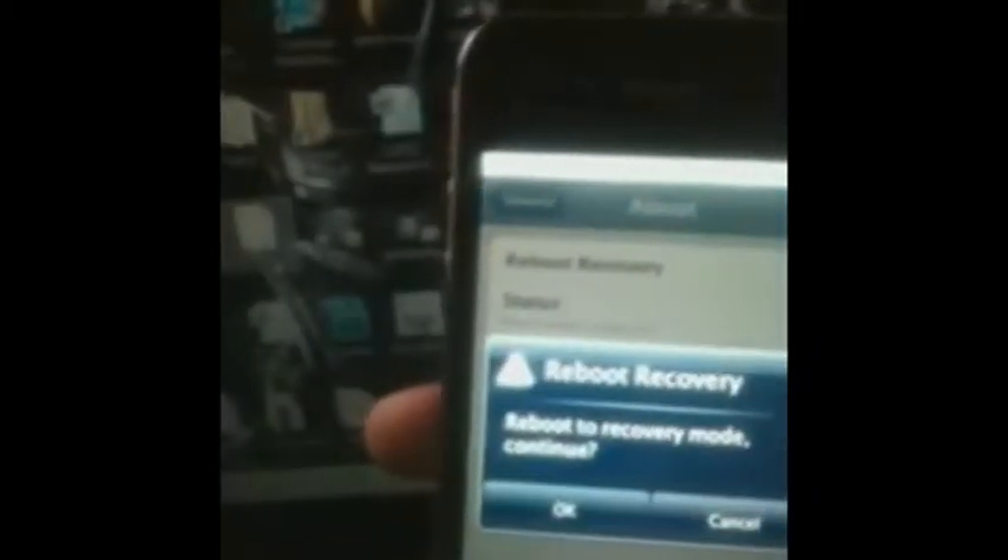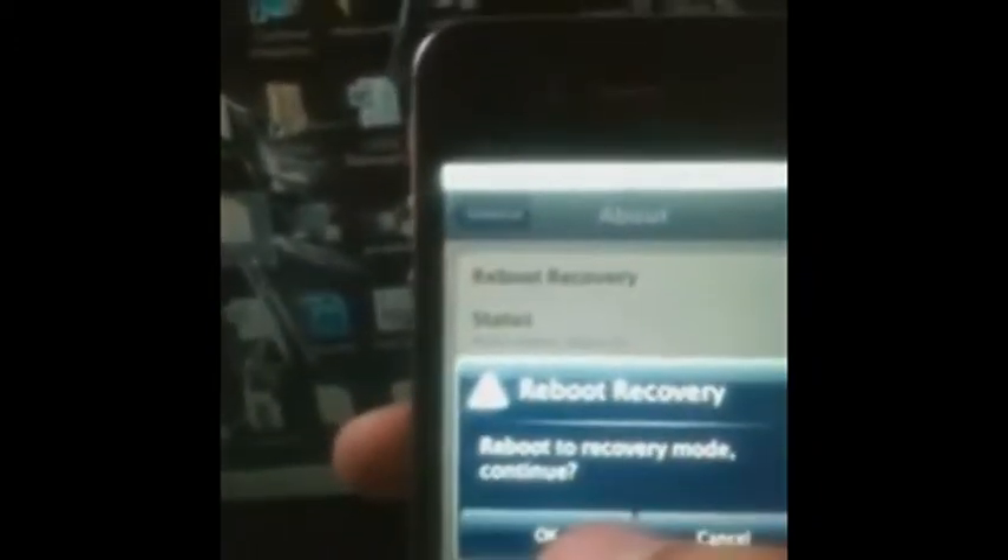You go to the menu, then go to Settings. In the Settings section, look for General and click it. Then go to About, and then select Reboot Recovery and click.